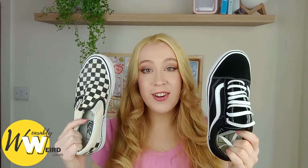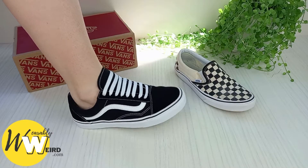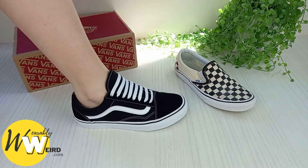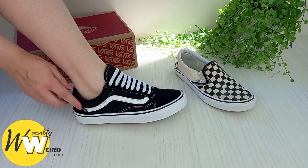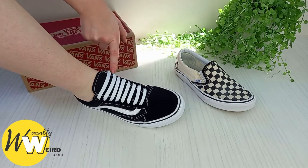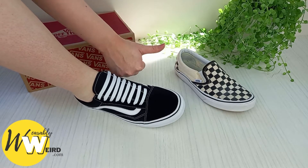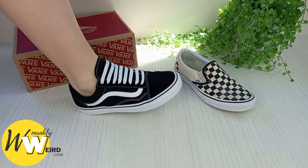Hi, I'm Lorna from wearablyweird.com and in this video I'll be answering: are Vans non-slip? When purchasing my first pair of Vans over 15 years ago, one of my biggest concerns was whether they're non-slip or not. After wearing a range of Van styles for many years now, I've put together this video on the slip resistance of Vans to answer once and for all if they are non-slip shoes.